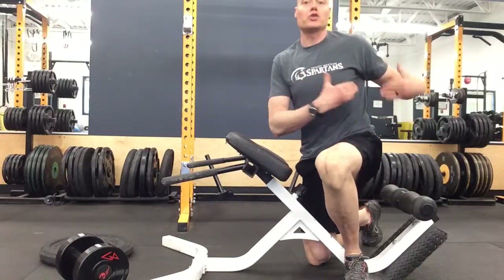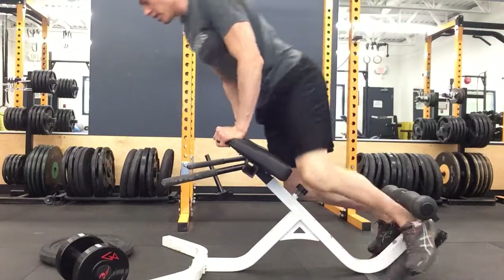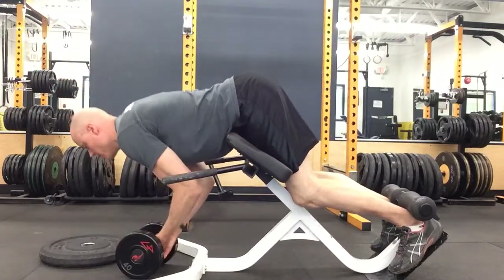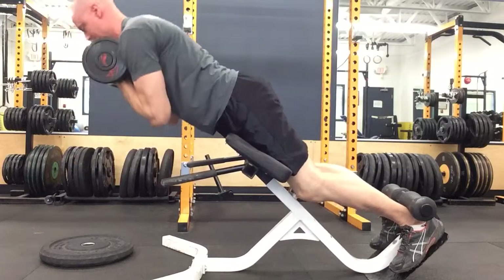Which means you're not going to put a lot of torque and stress on the hamstrings. A better approach when you're doing back extensions, if you need to load them, is to take a dumbbell. What you want to do is hold it on your chest, and then you can do your back extension.